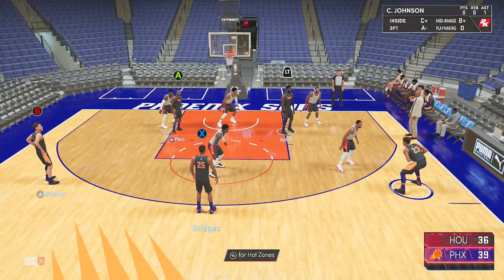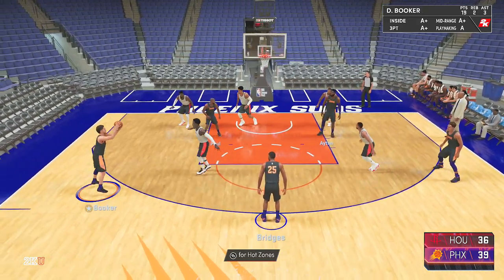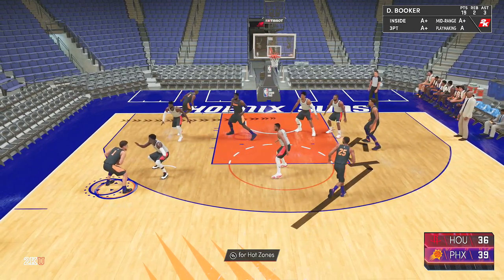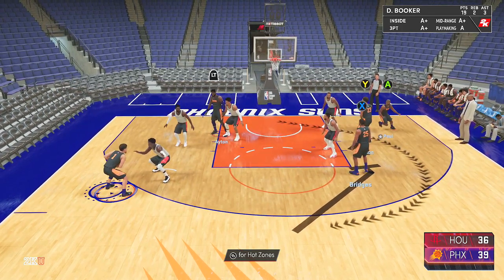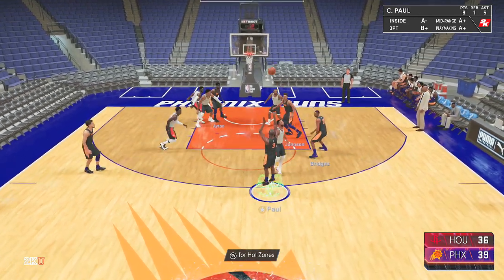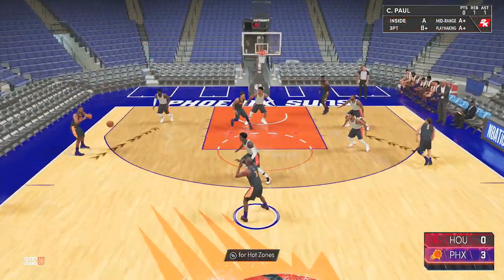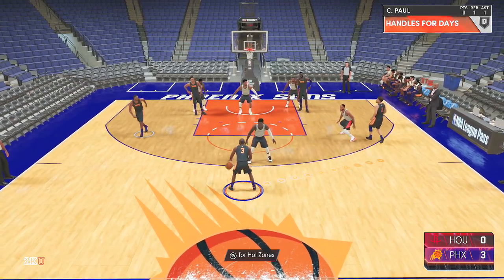In this example I have the ball with Johnson on the wing, throw a cross-court pass to Booker, then Chris Paul runs baseline and gets a screen from both Bridges and Johnson. On that side of the court it's basically a 3-on-2, so Gordon and Tucker have to guard three people. Once Chris Paul runs through the screen and comes up to the top, he's wide open for three.